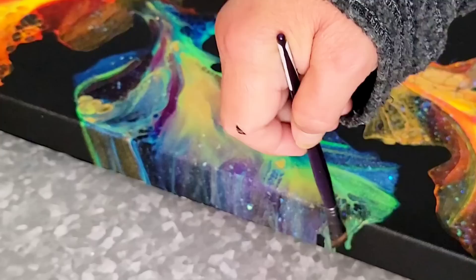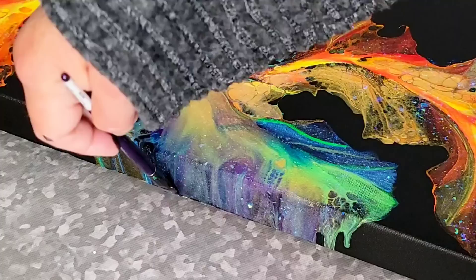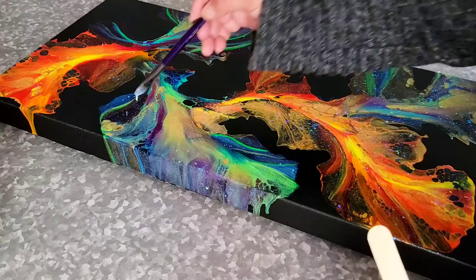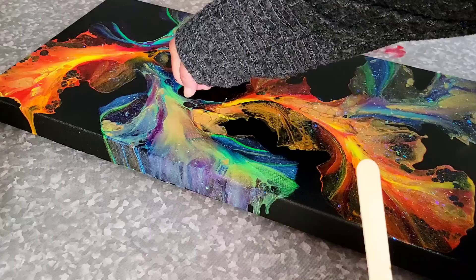My beautiful and stunning friend Amy said to me, she said it looks like a rainbow on fire. So we're calling this one fire rainbow, but it just looked absolutely gorgeous. I brushed on two coats of this glitter concoction. I brushed on one coat, let it dry, came back about five hours later and did another coat — again, just on the colored part of the painting.